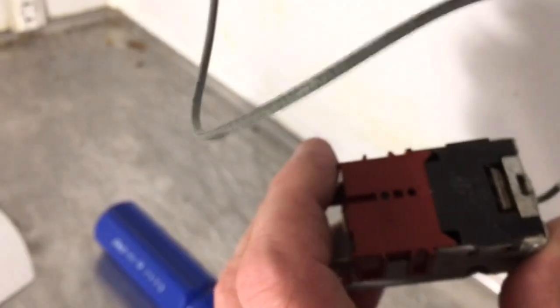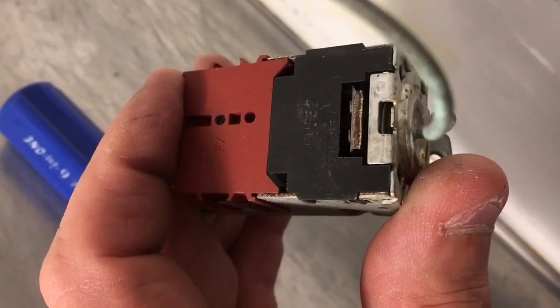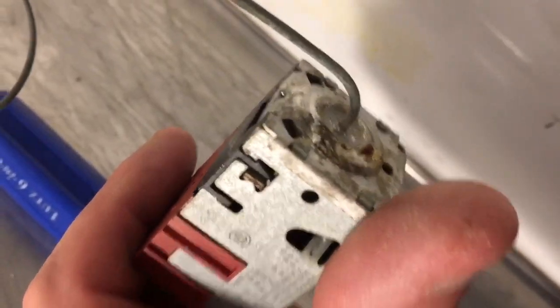This one looks a little moist — got some corrosion there. Looks kind of corroded. She looks like she's the original control — got a funny feeling that's the original temperature control.